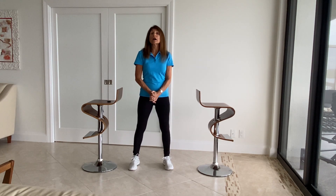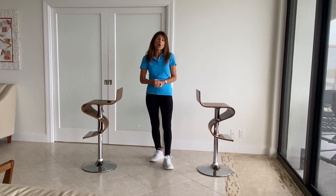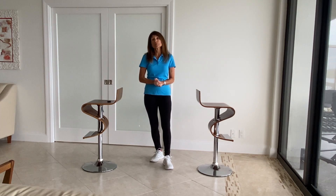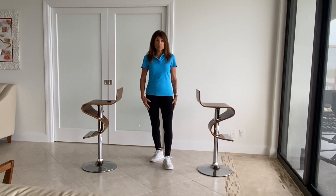This video is for beginners and appropriate for people who have osteoporosis, neuropathy, or any reason that causes your balance to be poor. I do recommend setting up with two chairs or two pieces of furniture next to you.